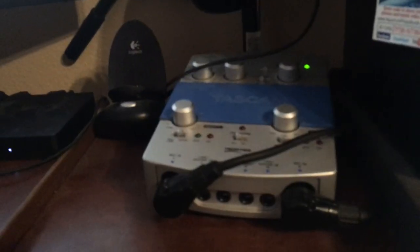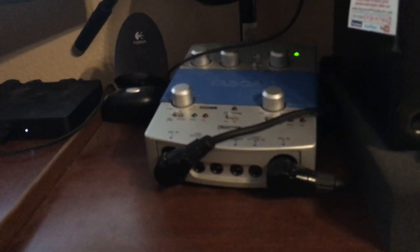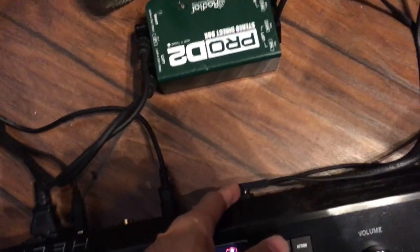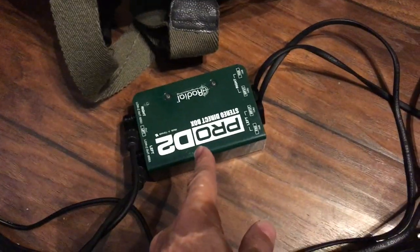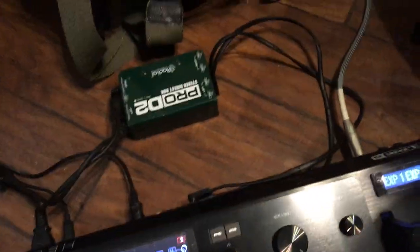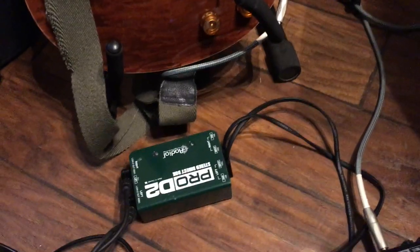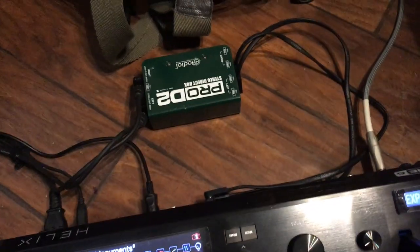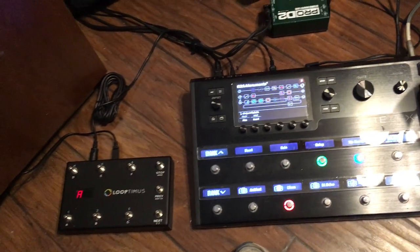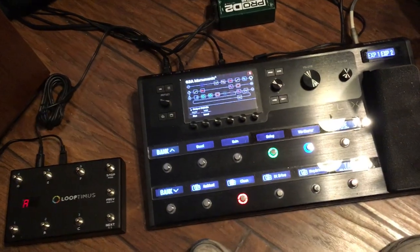I've got a TASCAM interface that only has two XLR inputs, so I'm taking the quarter-inch out going into my DI box and then the two XLR outputs of the DI box into my interface, which goes to my studio monitors. My guitar is plugged in but routes to the XLR outputs, and since I don't have other XLR connections available, you won't hear the guitar — but the purpose of this video is really to demonstrate how to pass MIDI and use a foot controller with the Helix.